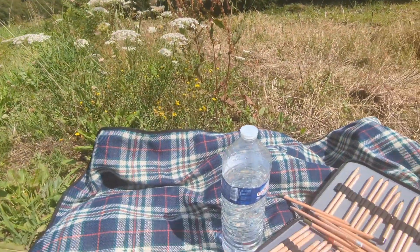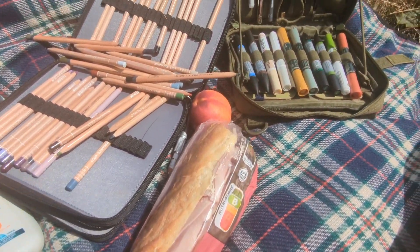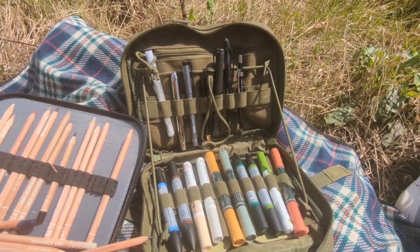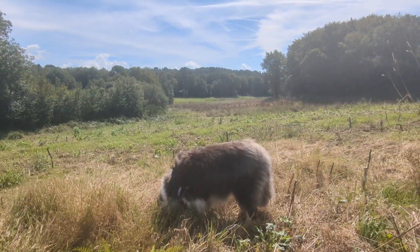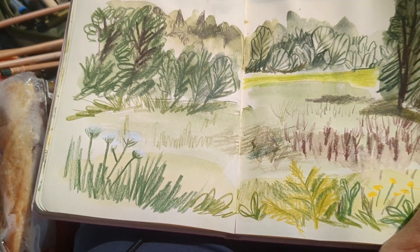I set out a slightly lumpy picnic blanket and I've got my baguette ready and also my Just Go Sketching bag. I use watercolours for the background and once that's dried add some coloured pencil details.